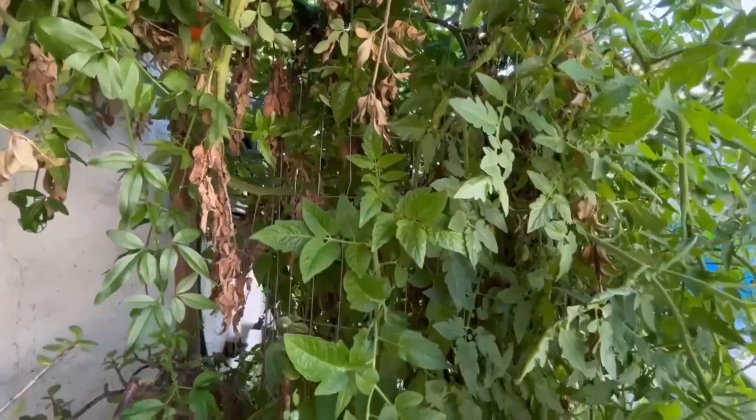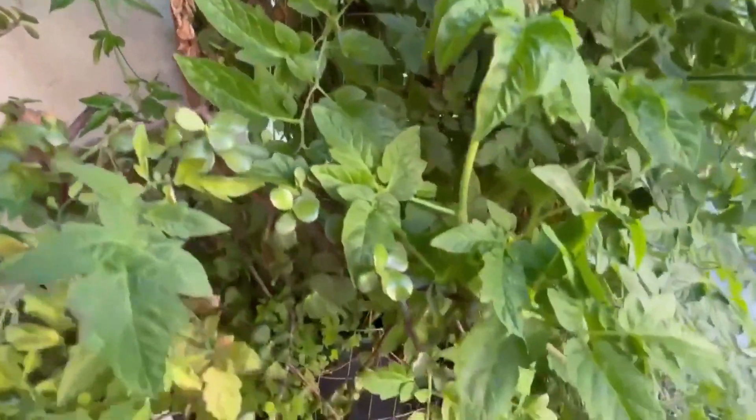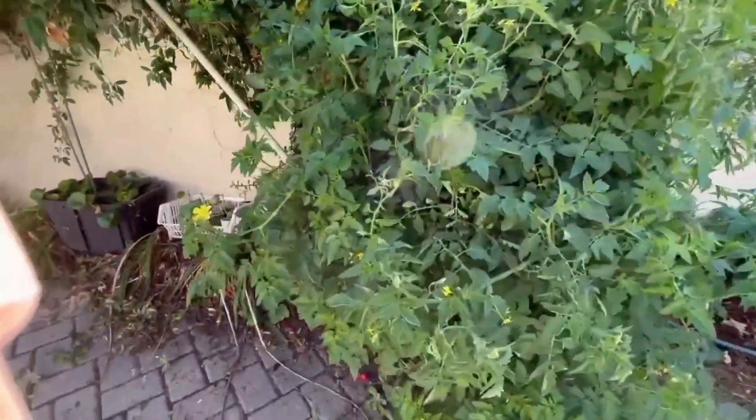This is the tomato cage with the tomato plants grown into it. If you can see, the tomato can grow however it wants to. Very little maintenance — very good. I've been doing it.